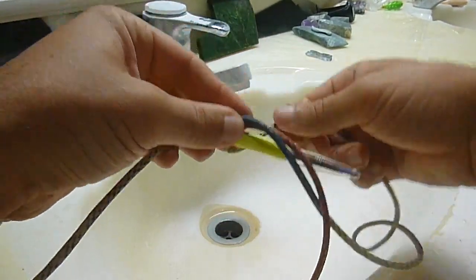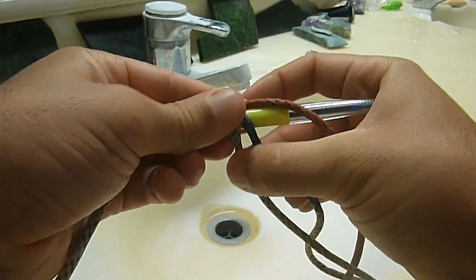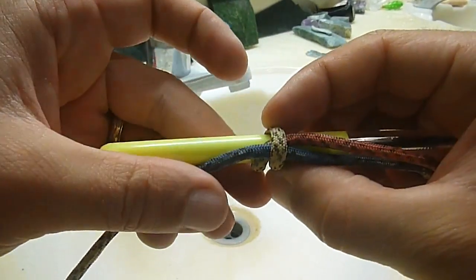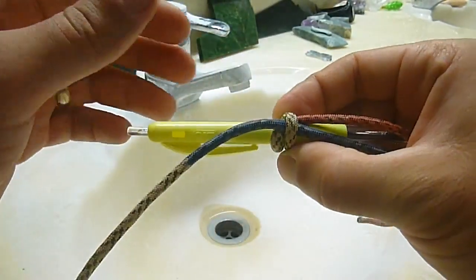Start next to the long end and wrap right around. Right around — over the red and over the blue. That's the first set. Make it nice and tight.